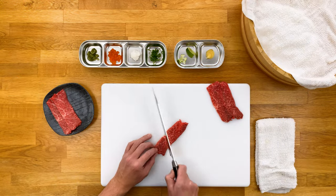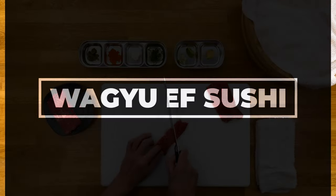What's going on guys, Jun with the Sushi Man, and in this video we're going to be making some American Wagyu beef nigiri sushi.